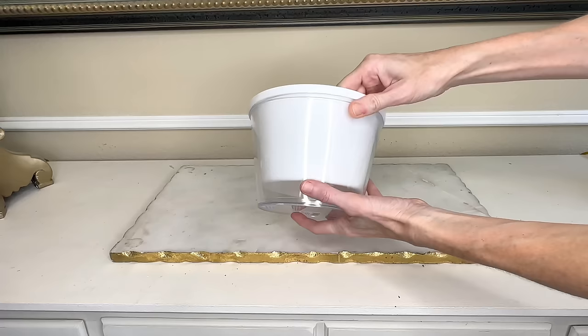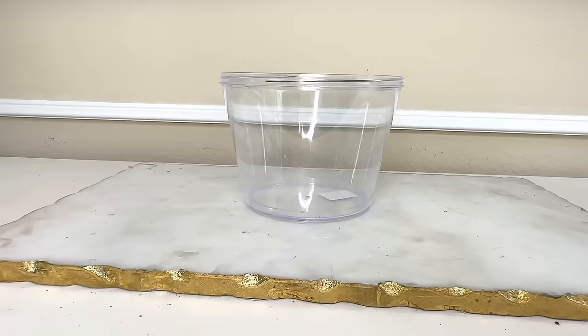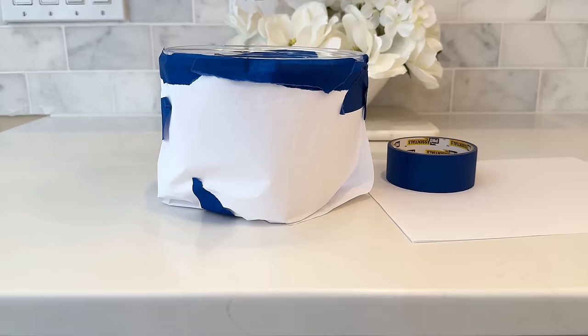Our next thrift flip involves this $2.99 container I purchased at the thrift store. It's actually two pieces — a smaller container inside a larger container. We're going to take the smaller container out and transform the larger container. Right now it's a pretty sad plastic container, but it's going to be unrecognizable when we're finished.